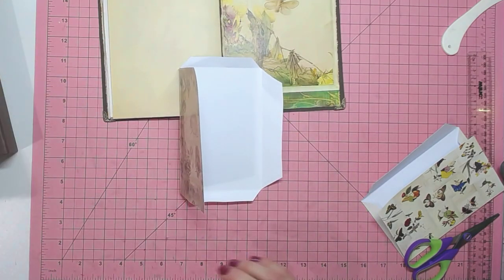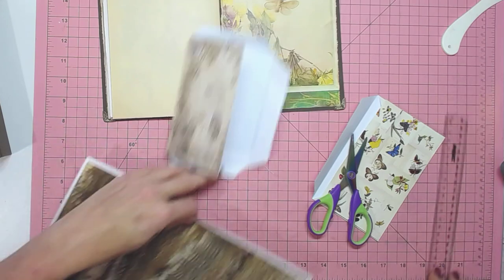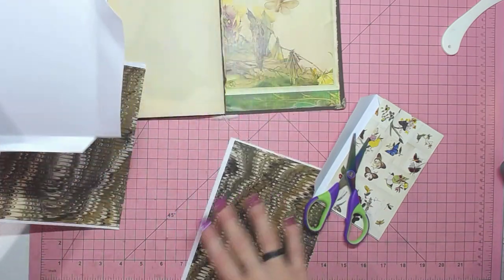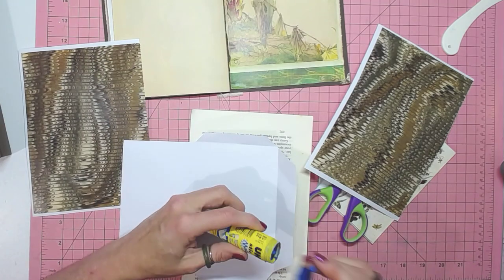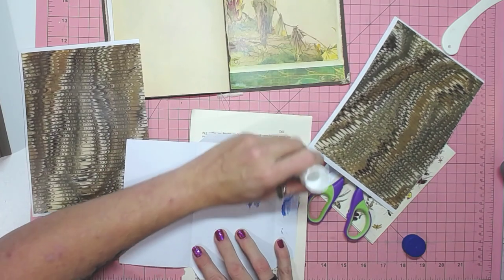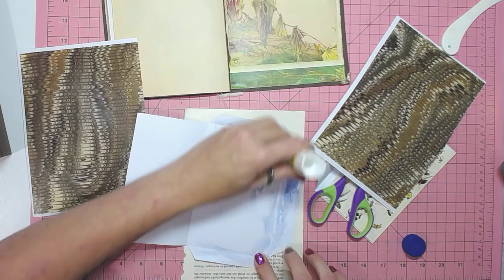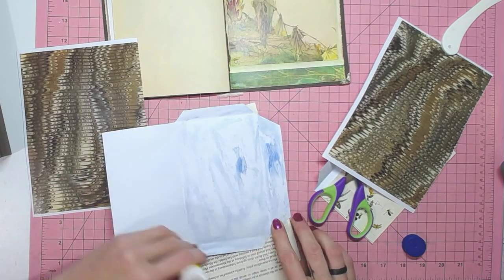I don't want the white on the inside and I didn't think about printing on something different, so I'm just going to fold this in half and add it on, just making sure I'm getting my edges right.